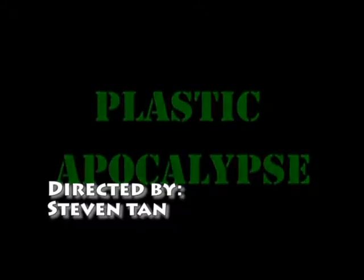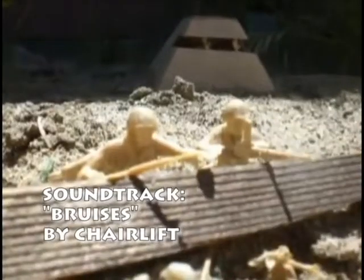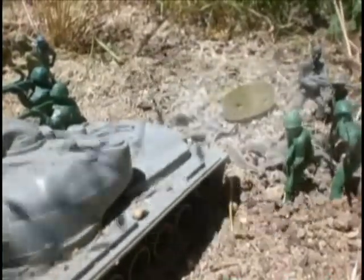Thanks for watching. Here are some cool examples of stop-motion animations. Check them out on YouTube to see the full video.